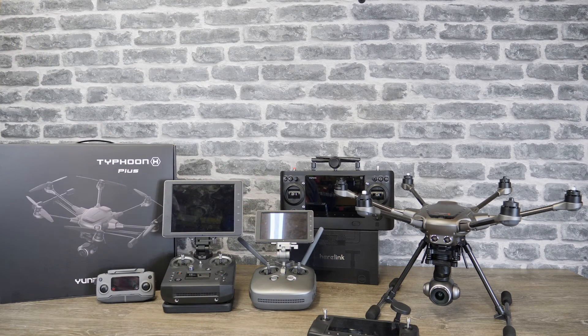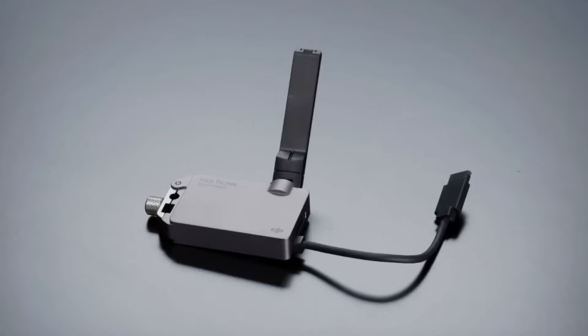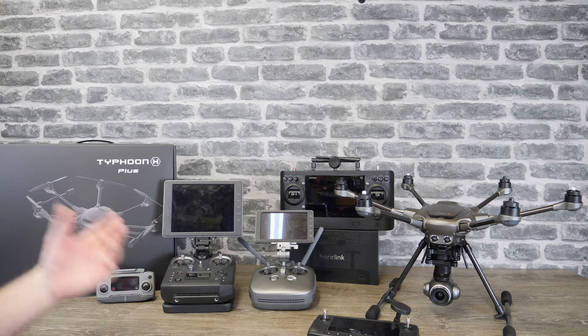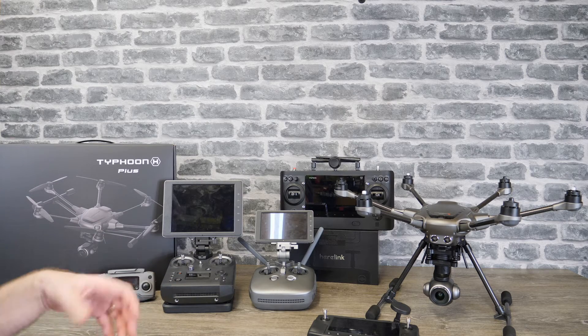Before we do all of that I just want to give you some updates on the DJI gear because there's been some stuff going on this week. Specifically, number one, the new Multilink system for the Inspire 2 is finally available to order. If you don't know what Multilink is, it allows you to connect up to three additional remote controllers to your Inspire 2.